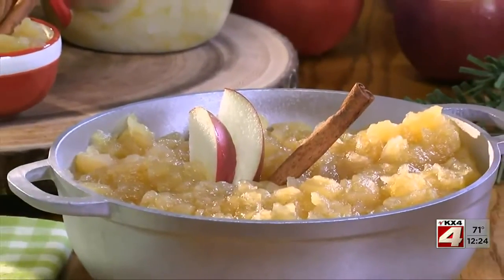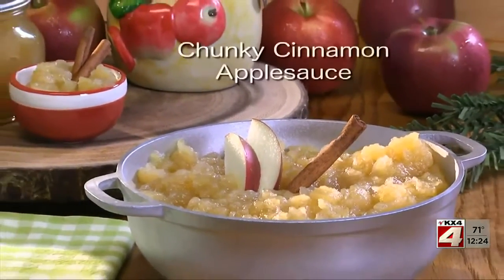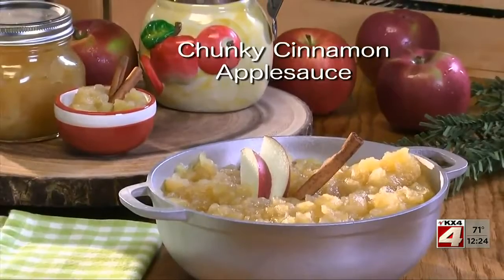To get this budget-friendly recipe, all you have to do is check out our website and look for chunky cinnamon applesauce. I'm Howard with Kelly in the Mr. Food Test Kitchen, where today we found a cinnamon-kissed way for you to say, ooh, it's so good.